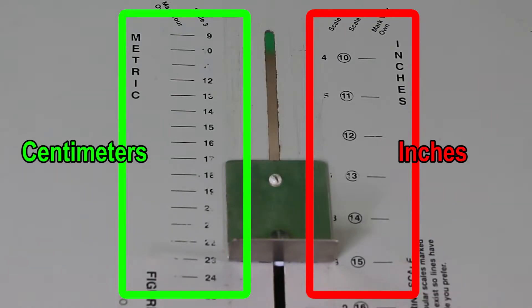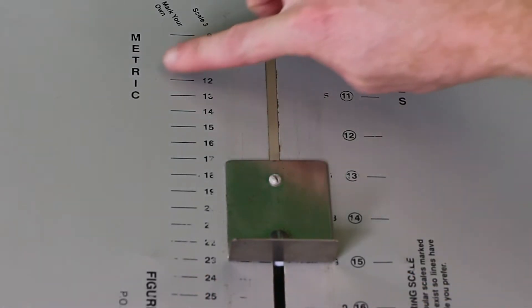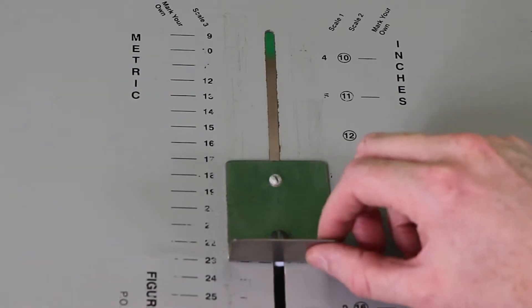Then you simply measure the result. Most sit and reach boxes have both an inches and a centimeter scale, and some have other scales as well. Centimeters are typically used in a science-oriented classroom or research setting, while inches are probably more common in the United States when doing fitness testing in a fitness facility or gym.